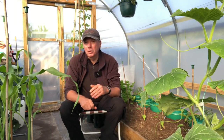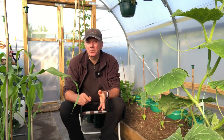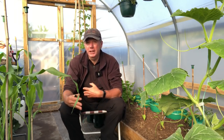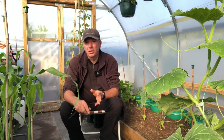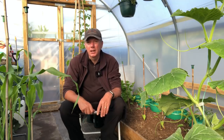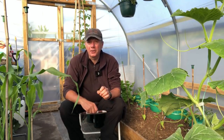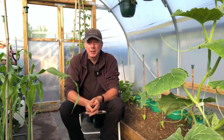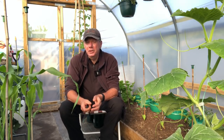We'll also net the whole thing, and we try to make sure there's nothing in that bed that needs us to take the nets off until July. That's not always possible, but we're trying as hard as possible to make sure there's no weeding to do during that period. In order to do that we put down a thick mulch - I'll show you that later.